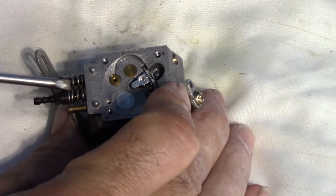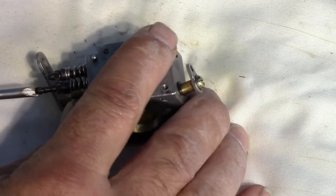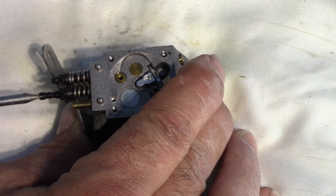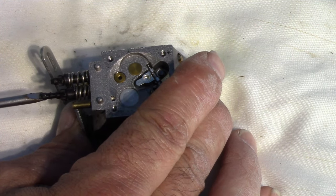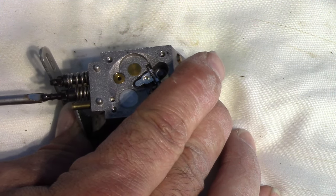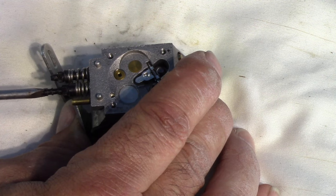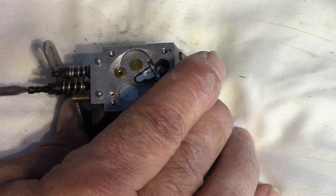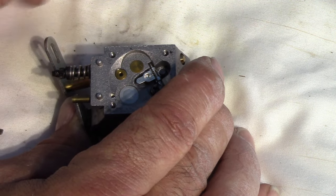I'm going to remove the high and low speed adjustment screws. This one has a slot on the end for a screwdriver. To know how tight to put them back in, I'm going to turn clockwise to see how many turns until they fully seat. That came out at two and three-quarter turns. I'll make a note of that so I can put them back in pretty much like they were, and once the saw is running we can adjust.